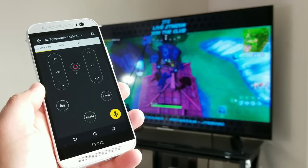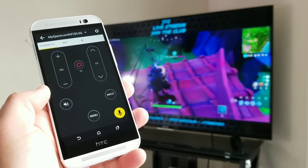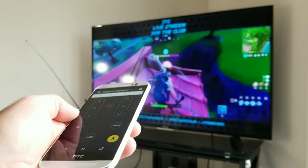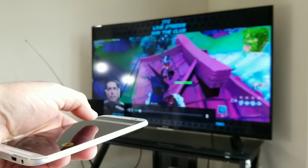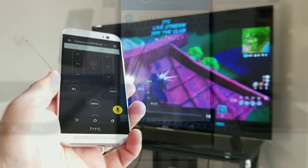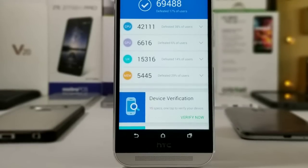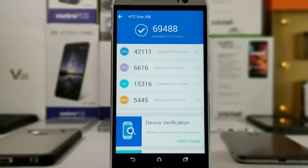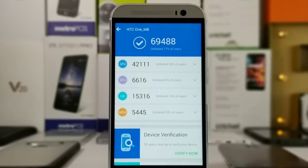If you've watched my previous reviews, you know I'm a huge fan of the IR blaster — and on the One M8, the IR blaster works perfectly in 2018. Moving on, let's look at the scores from the Antutu benchmark test. It came in with a score of 69,488 for those interested.